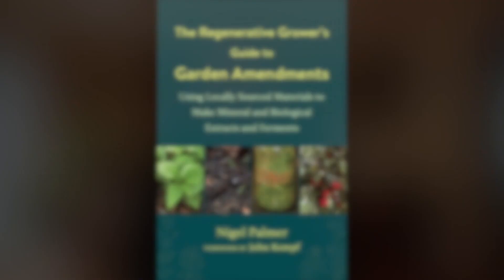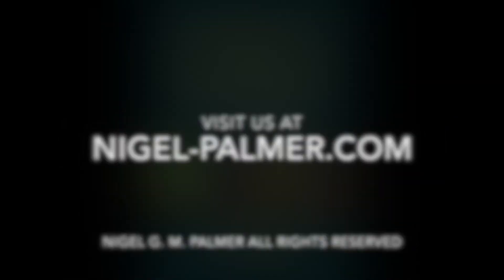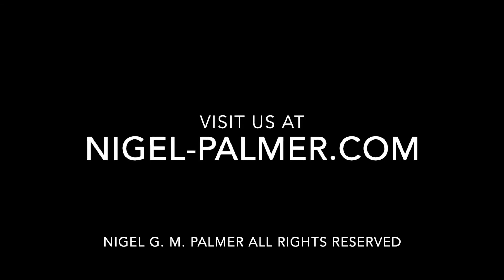I hope you enjoyed this short video and I hope you found it useful. Visit us at Nigel-Palmer.com for more information about these very important topics. Thank you.